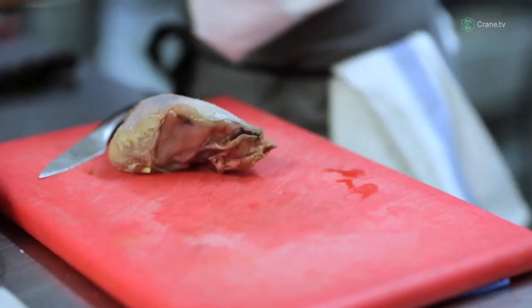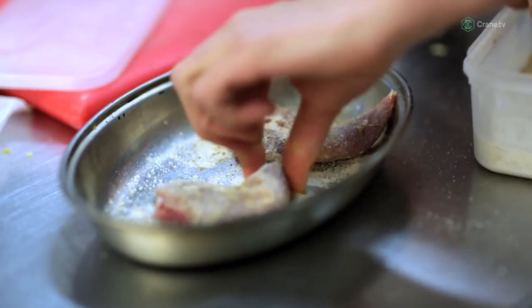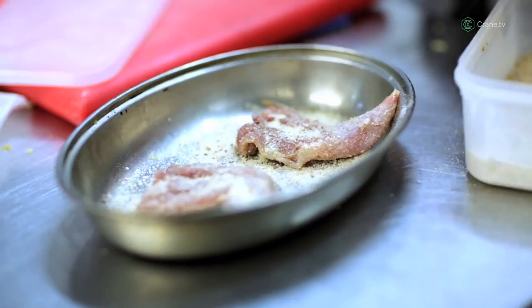So we've got two legs which I'm just going to salt lightly. I've got a salt mix here — I've got chili, star anise, fennel, and a touch of orange. We would leave that overnight.